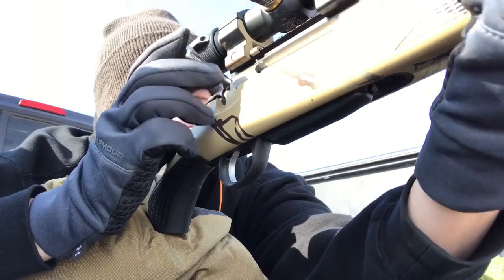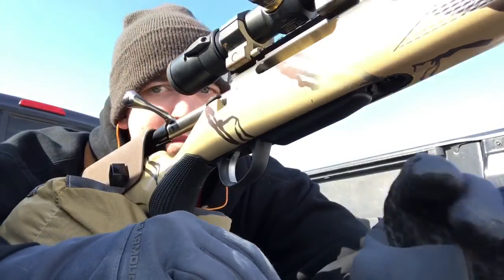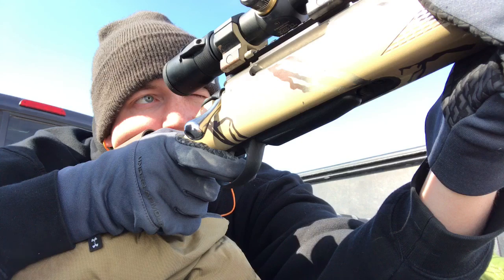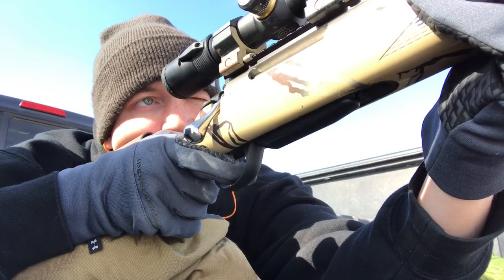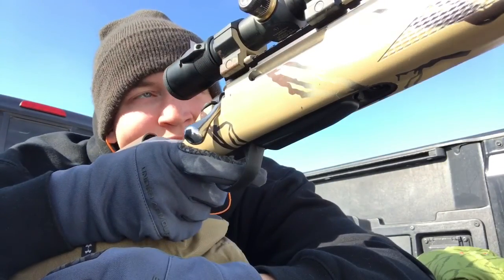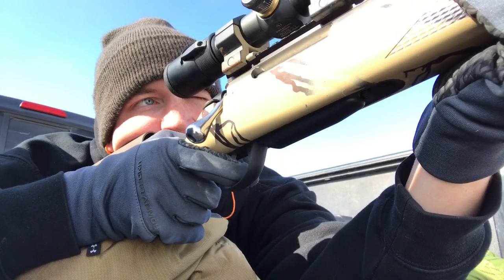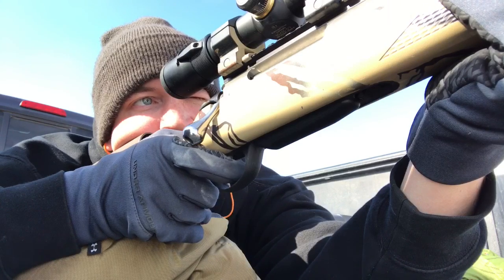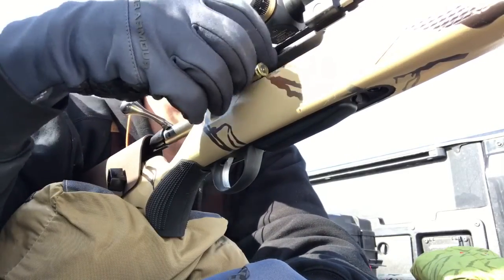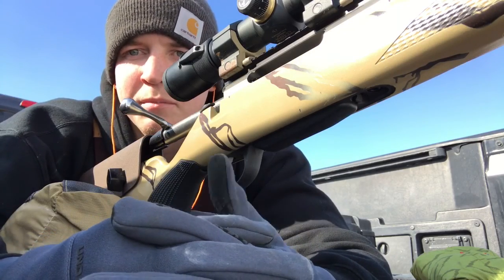That one landed low — about five inches low, two inches to the right. The wind isn't a problem; I'm worried about this ballistic chart maybe being off a little. That one stacked right on top of that other shot — that's nice. The next one landed a little bit farther right than the other two. I did see mirage cruising through; the wind had picked up, so not really surprised that one flew a little bit farther. I held the same center point to try to get a group.